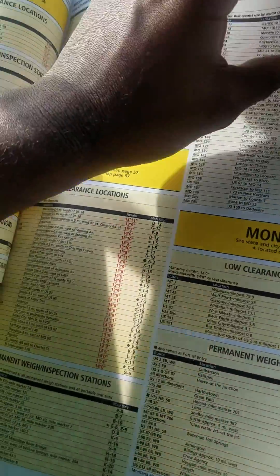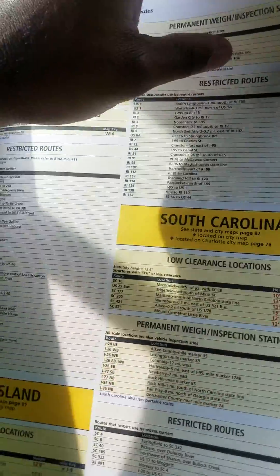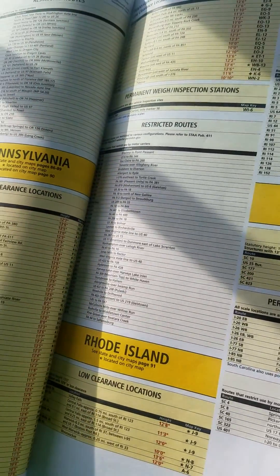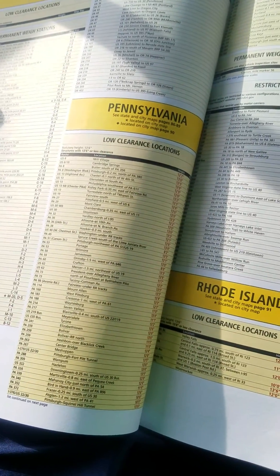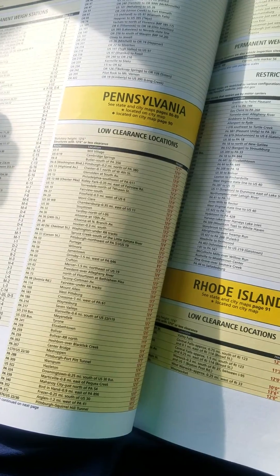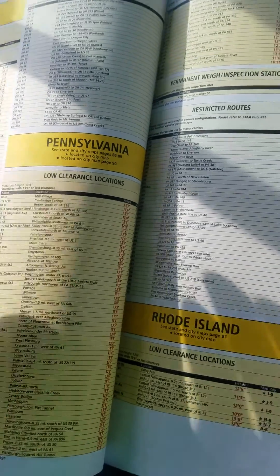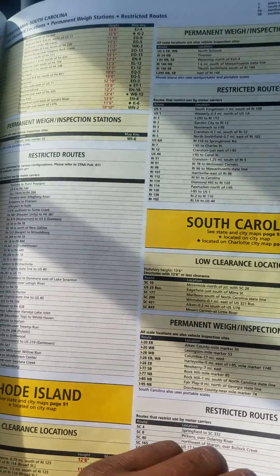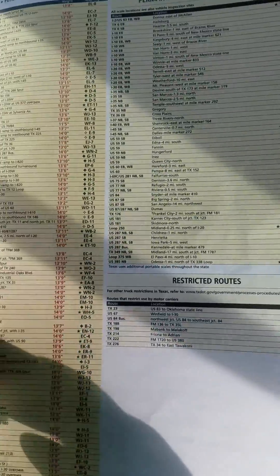As you can see, you flip through it and it goes through all the different states. The reason I'm flipping through this pretty fast and doing a very quick video on this is because I'm about to actually show you the trip planning I did for the load I just finished — they're currently unloading me. I'm going to make both these videos back to back, but I wanted to have an individual video for maps.